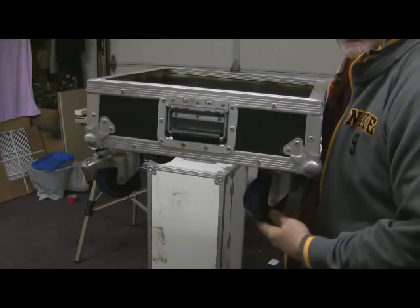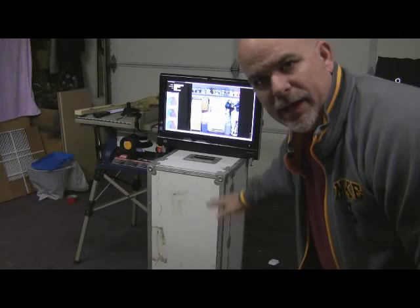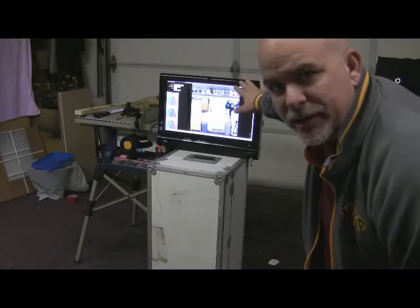It looks something similar to this on the bottom of the case with the wheels on the bottom. So I've gained another four or so inches off the bottom with the bottom and the casters. Case up to the top, it seems like it's pretty low, but once you're sitting down, you're good.